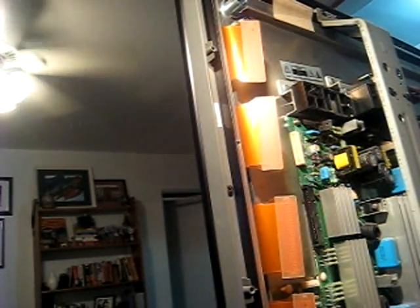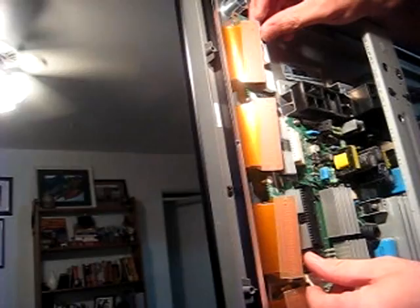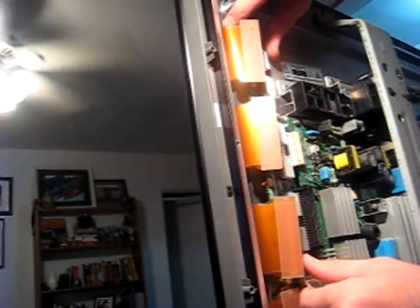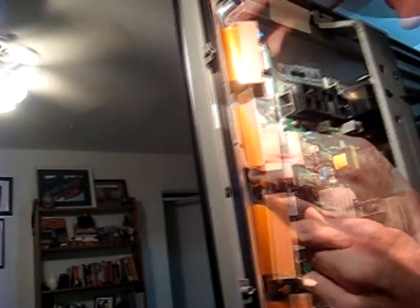Let's try to put this new one in, and fingers crossed I didn't screw up the bottom board or any of that lovely stuff, so that we can effectively have a new television set. Fingers are crossed here. I just have to keep guiding it slowly but surely — there we go.